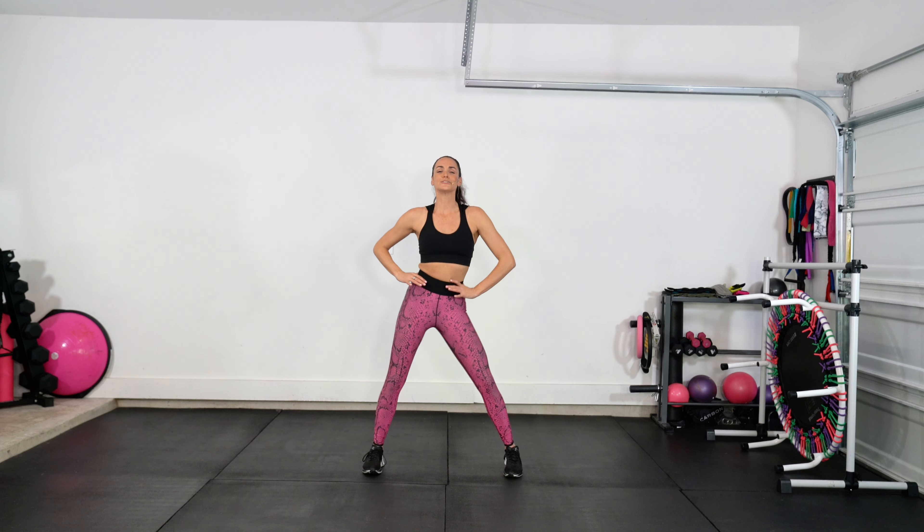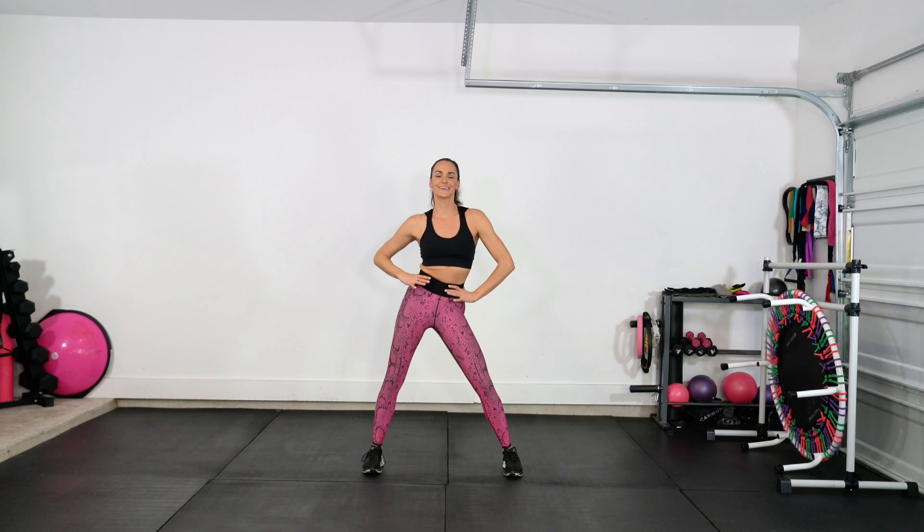Let's start with just rocking those hips side to side. Give me those ribs side to side. We're going to settle into that beat. Pop the chest front and back. Hip circles around to the right — nice big hula hoop.